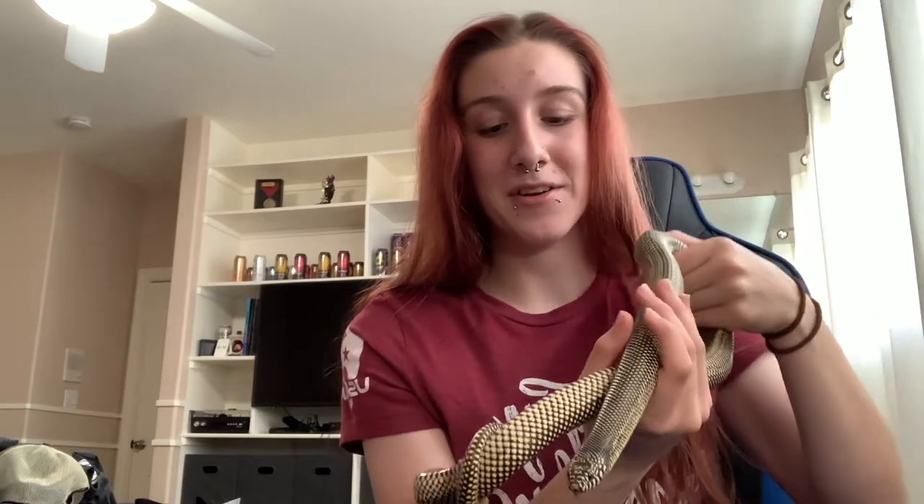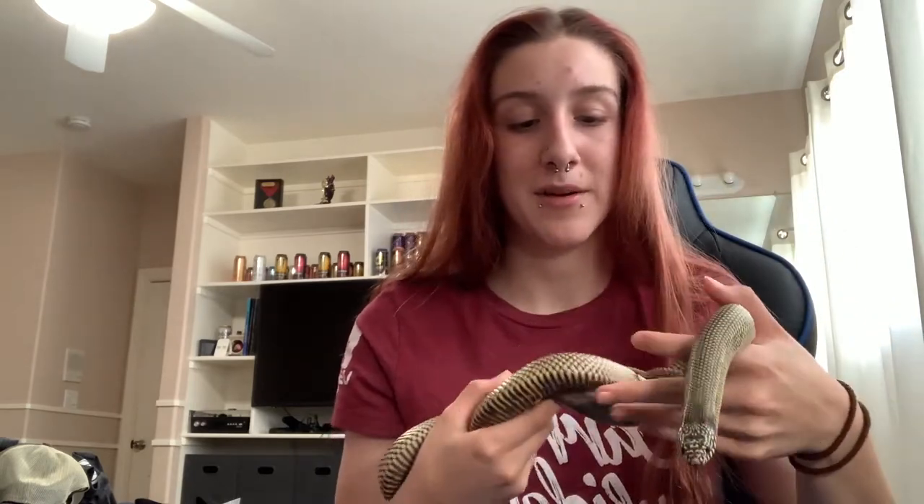They are diurnal, which means they are active during the day, which you can see — this guy is very active. Nothing like a ball python; ball pythons are not this active.